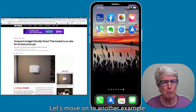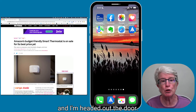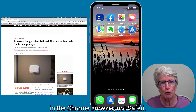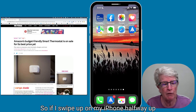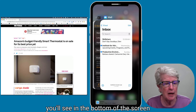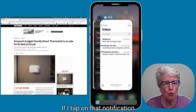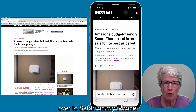Let's move on to another example. I'm reading an article on my iMac and I'm headed out the door, so I want to transfer that article over to my iPhone. The article is actually in the Chrome browser, not Safari. If I swipe up on my iPhone halfway up the screen to enter the app switcher, you'll see at the bottom of the screen a notification saying Ellen's 27-inch iMac. Tapping that notification transfers the article over to Safari on my iPhone.